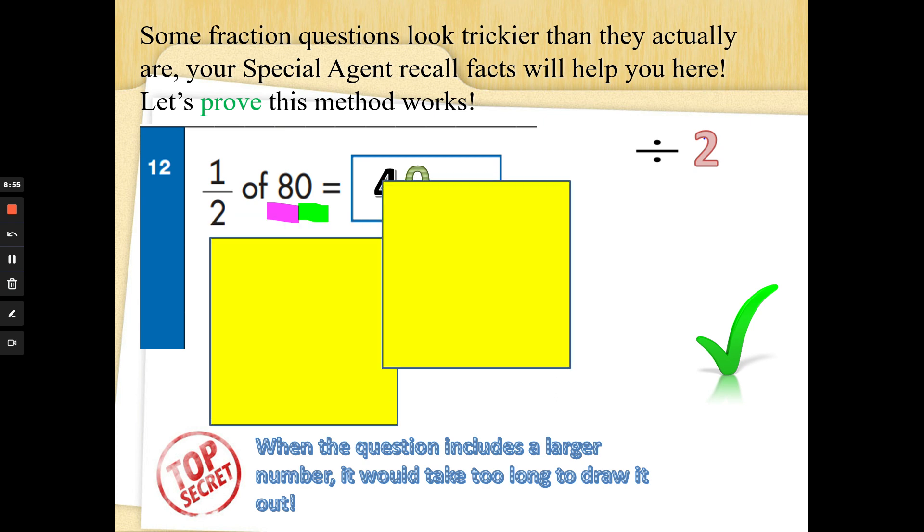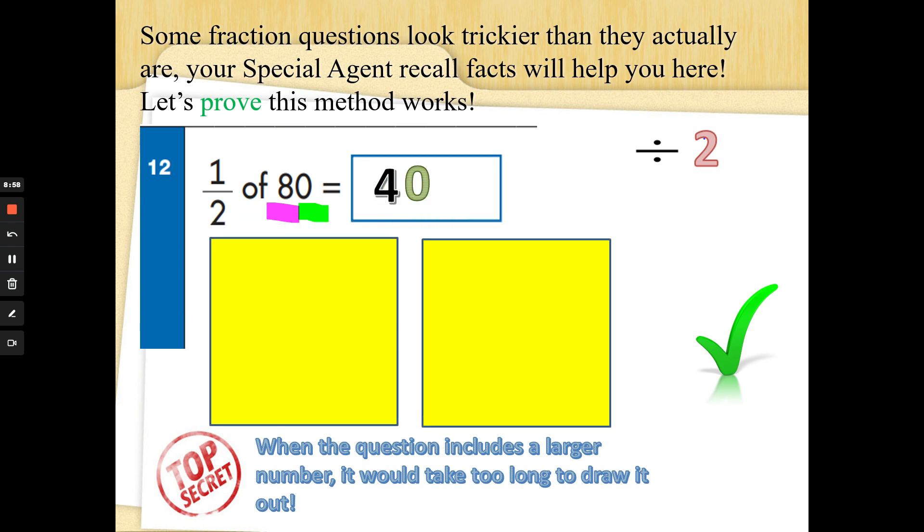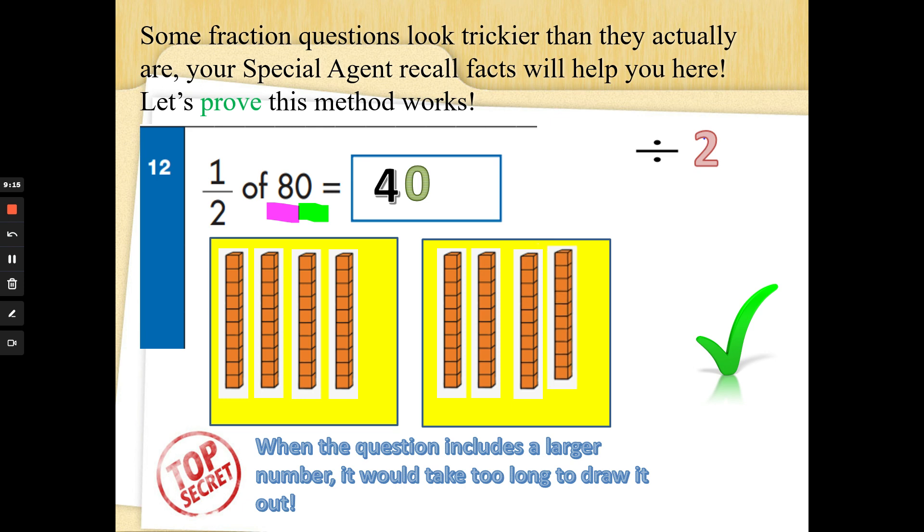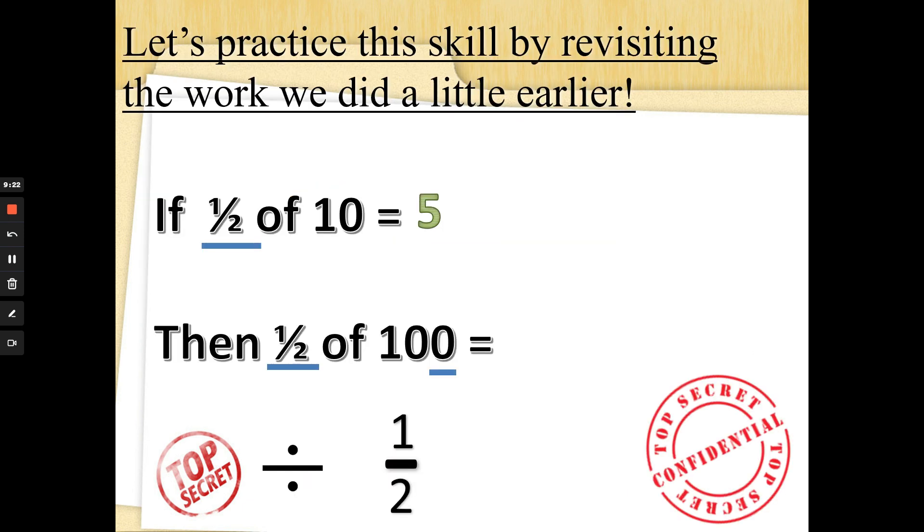Let me show you how I'd divide eighty by two — counting in tens: ten, twenty, thirty, forty, fifty, sixty, seventy, eighty. If I know half of eight is four, I also know half of eighty is forty. Let's try this skill: if half of ten is five, what would half of one hundred be? One hundred has a zero on the end, it's a tens number. So if half of ten is five, half of one hundred would be fifty.